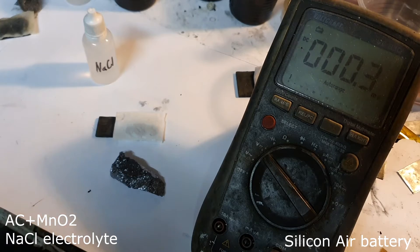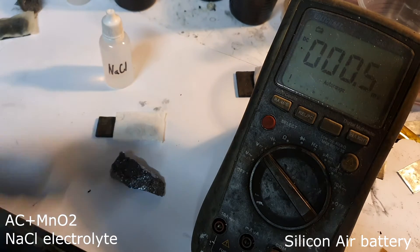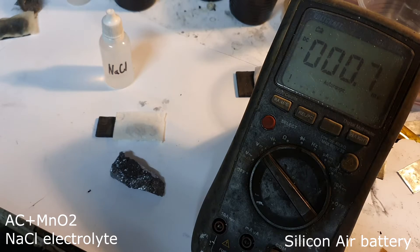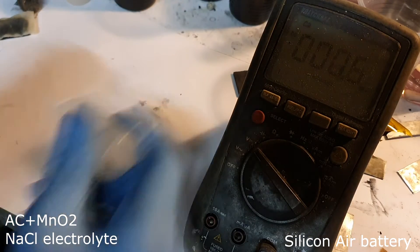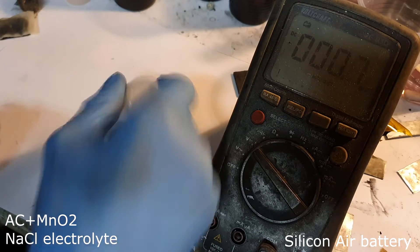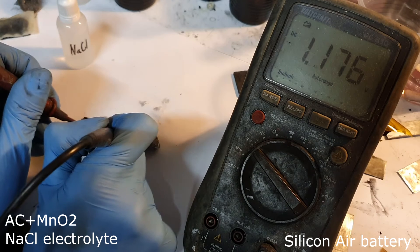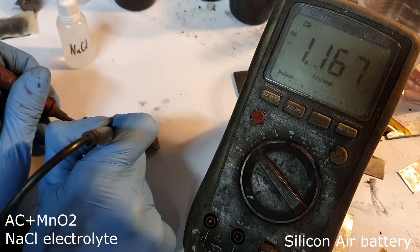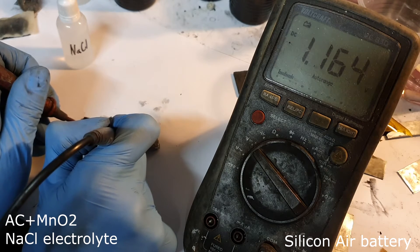The next silicon air battery with sodium chloride electrolyte has a little bit of manganese dioxide added. I get a slightly improved voltage of 1.16 volts.